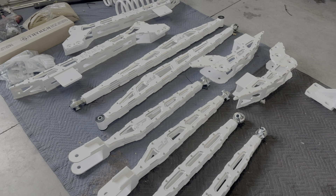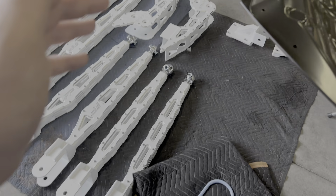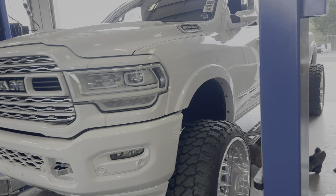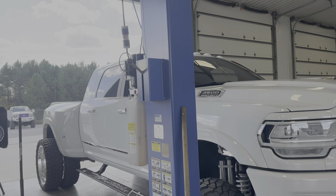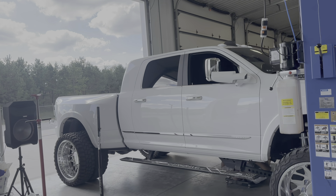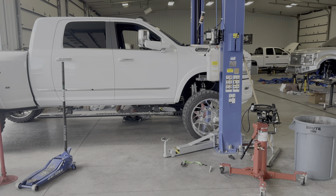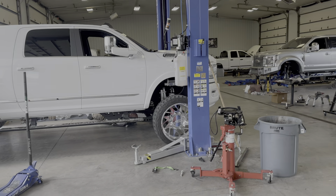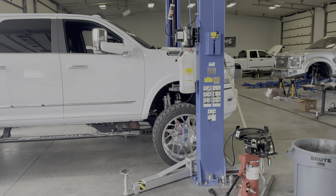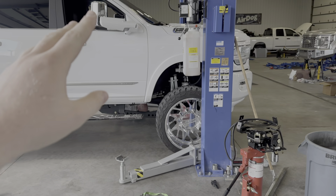We're going to start with the four-link kit in the front, and then we'll get it back off the lift and do the cradle and traction bars and stuff like that. Excited to see the dually finally get some love — she's been deprived for a while. Drop a comment on what you think we should do to the dually next. It's got 26s on it right now. I think I want to do bigger wheels, but I'm going to talk to JTX today and see what they think about going a little bigger.